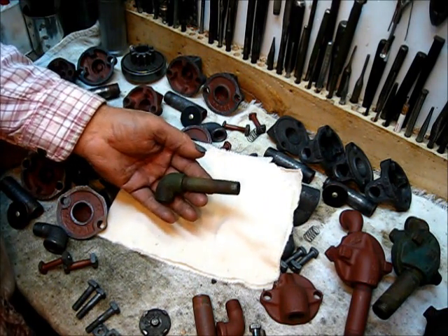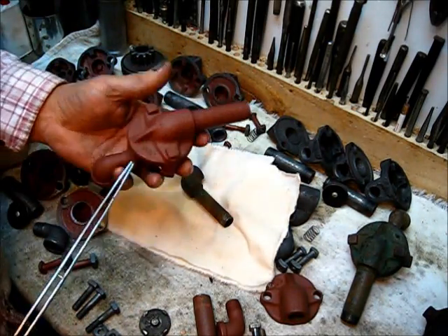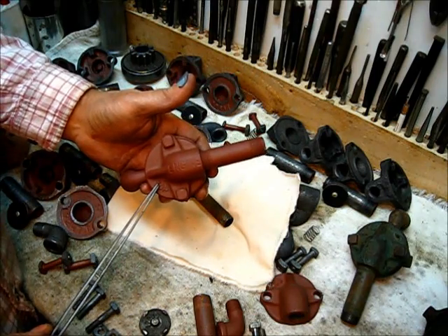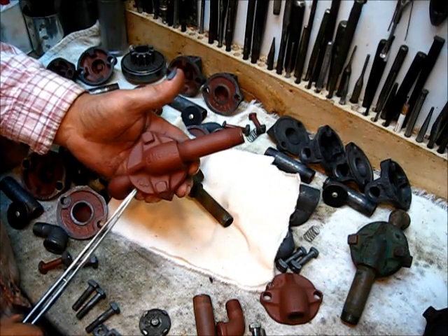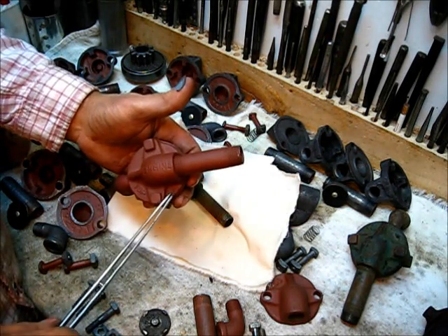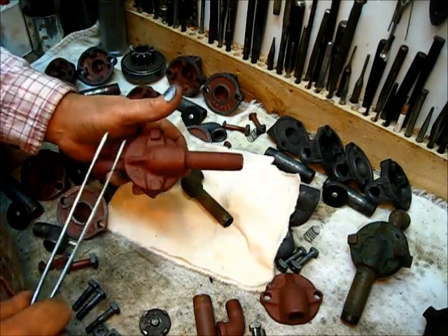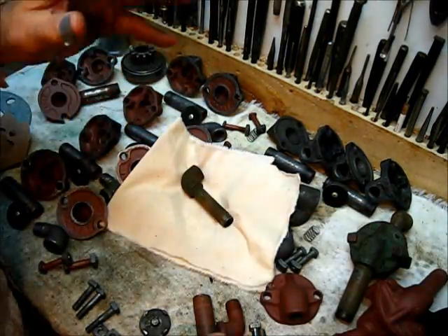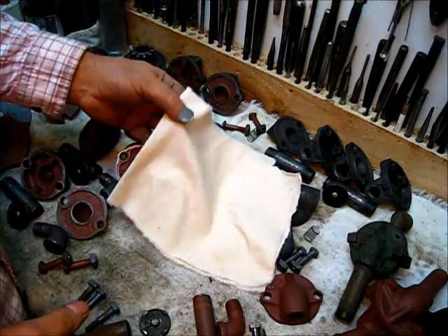I also know of another breather that has four holes in it, and it is on a Type M early model. It seems to be just a little smaller around, but it has four bolts holding the top on. So there are three examples that I have seen on an M model.